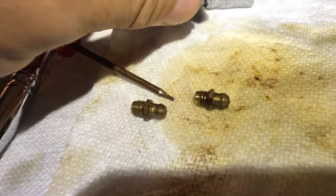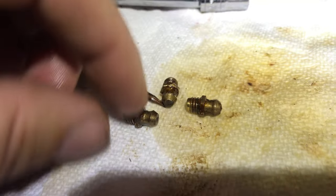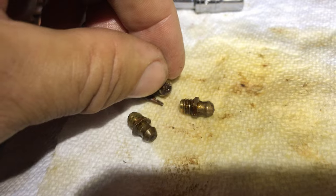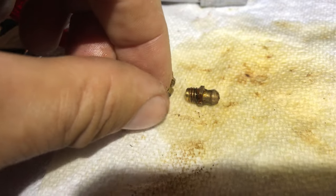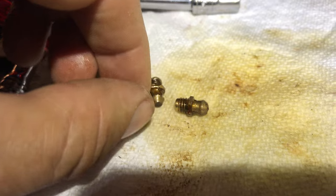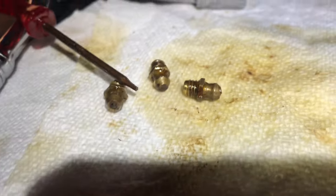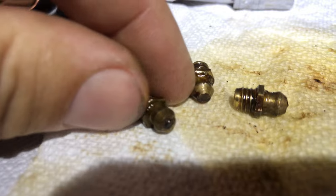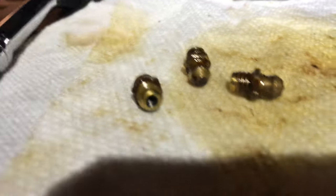I used a seven millimeter socket; mine came out really easy. Now I'm just going to let them soak for a bit, put them back in, and hopefully they will take grease. I can depress the little nipples and they wiggle — like most good zerks should. That's all I've got. See you guys in the next one.